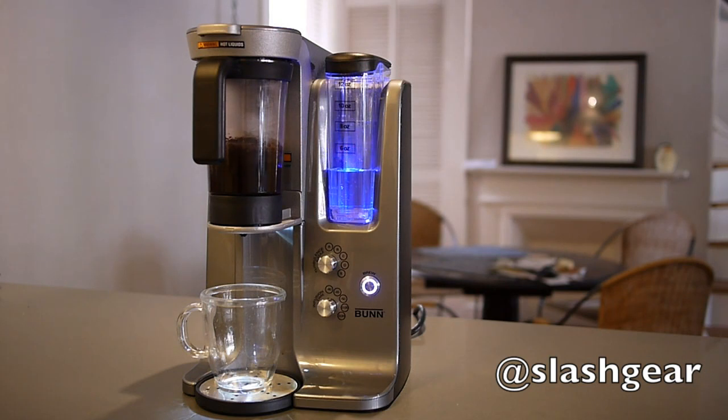Different coffees suit different brewing styles. For instance, Ethiopian beans tend to be lighter, milder and fruitier, and benefit from short brew times and minimal turbulence. At the other extreme, Sumatran beans tend to be heavy and complex, with low acidity, and work best with strong turbulence and longer brew times.